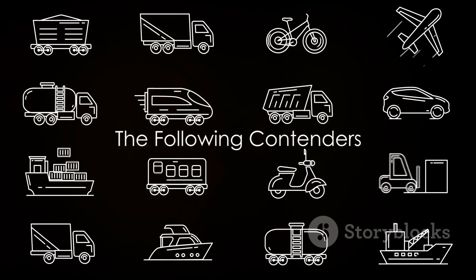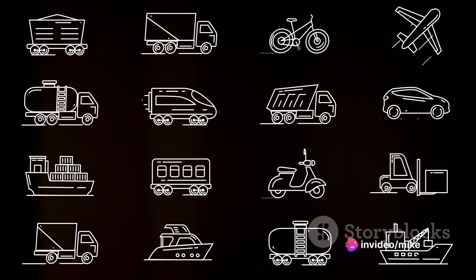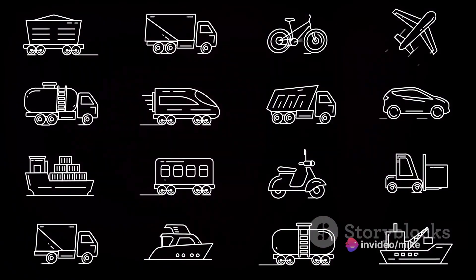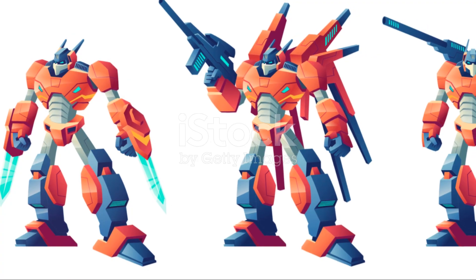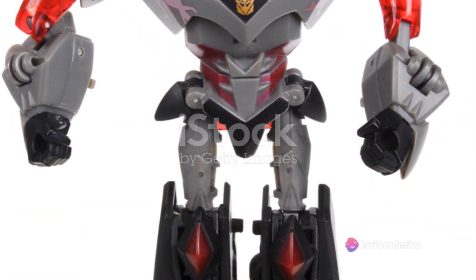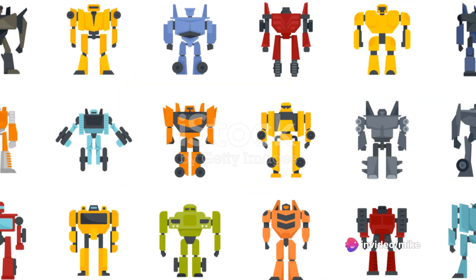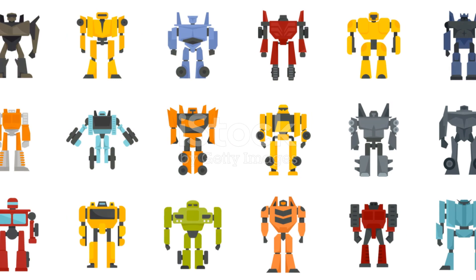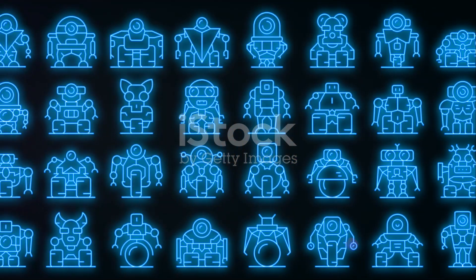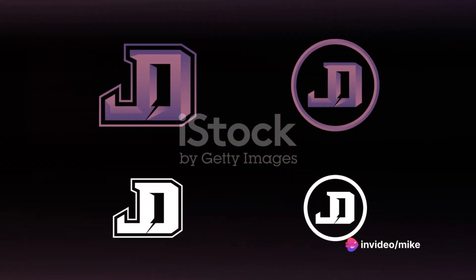After the MP1's success, the Masterpiece series unveiled MP2 to MP5, each with its unique appeal. First up, we have the MP2 Ultra Magnus. He's more than just a simple recolor of the MP1 Optimus Prime. Ultra Magnus comes with an impressive trailer that transforms into a powered suit, merging with the robot mode to form the imposing City Commander. With his vibrant color scheme and intricate details, Ultra Magnus is a standout addition to the Masterpiece series.